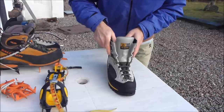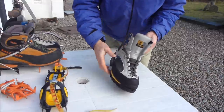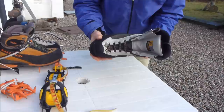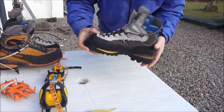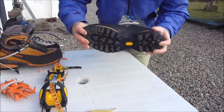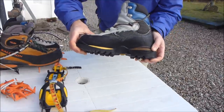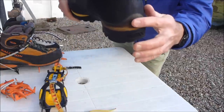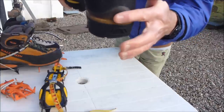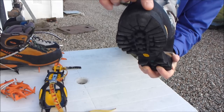Hi, this is a short video showing you how to fit Grivel pneumatic crampons to a pair of B2 or B3 boots. A B3 or B2 boot tends to be pretty well stiff — the sole is solid and has a dedicated sole with a bit of a ledge at the back of the heel and a groove at the front of the toe.